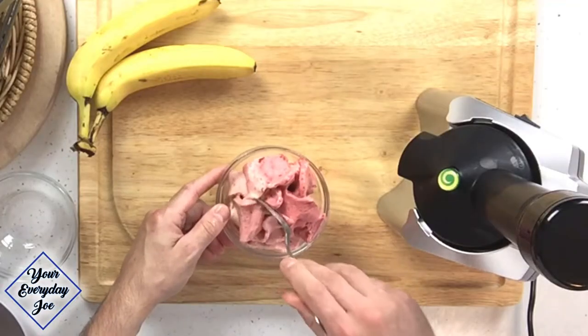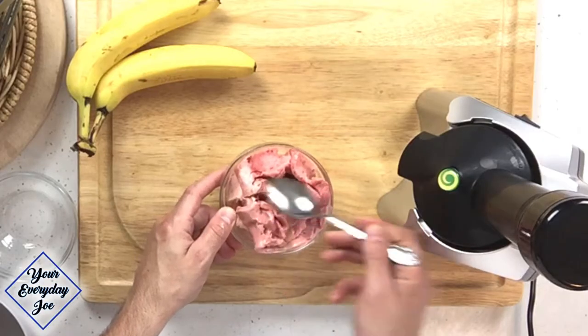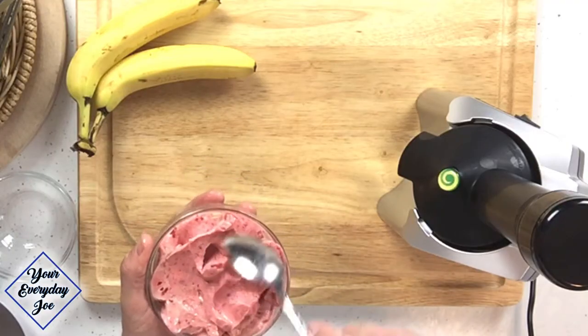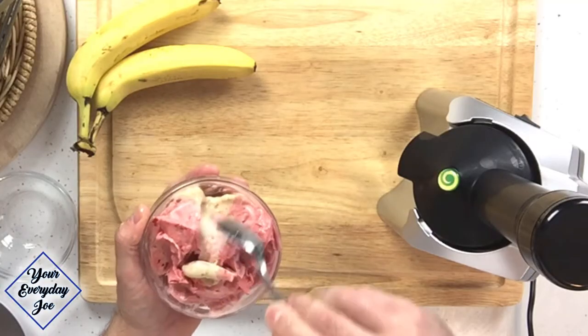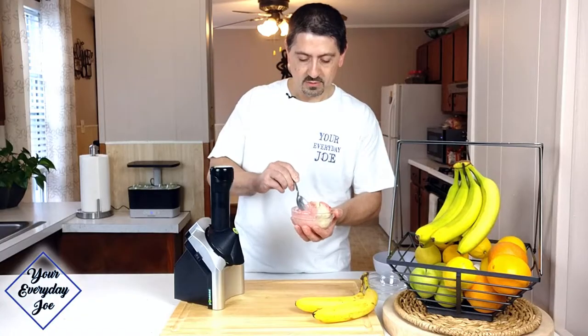It's actually very, very smooth — you can see that. You'll probably have to mix it up a little bit to get all the banana and all the flavors kind of incorporated, but not bad at all. It's like definitely soft serve.